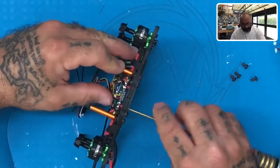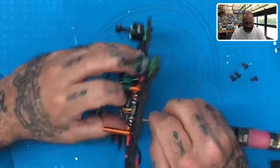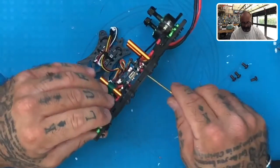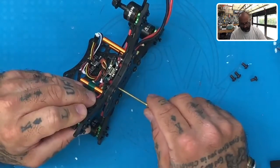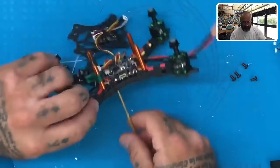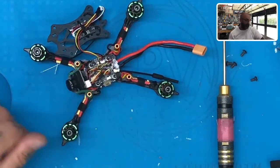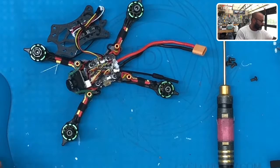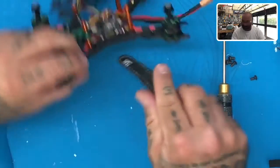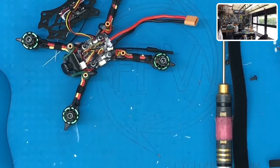We'll go to the back one here and then the last one. Now let me show you what we're watching for. You're going to have a battery strap — I don't have the exact one you have, but I've got one very similar and I'm going to show you what we're going to do with it. Your battery strap has to leave enough room to actually fit underneath — that's what's going to hold your battery in place.